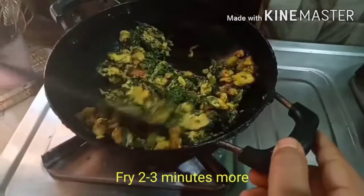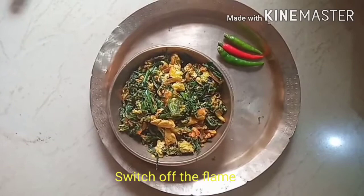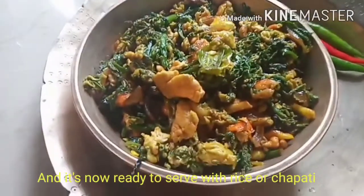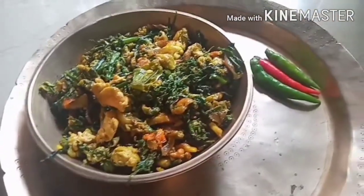It's ready. We'll make it and take it again. This recipe takes about 3 minutes. I'll take this recipe now.